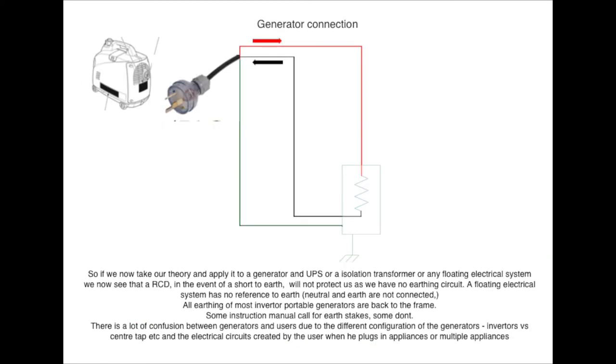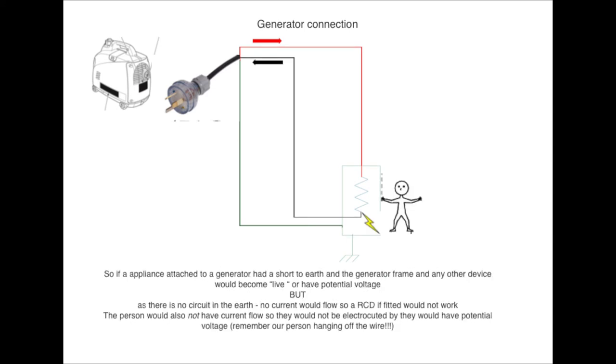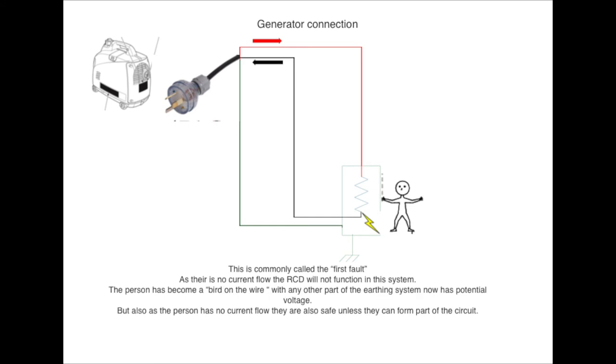Let's now have a look at how a generator is connected. A generator power source is not connected back to Earth or Earth bonded to the ground, so therefore we've lost our Earth in circuit. This is commonly referred to as a floating system. It does give us a layer of protection so that if we do get an Earth short, we cannot create a circuit through the ground and back to the generator, and therefore not have current flow. The trouble with this system is, if you do get a short to Earth and somebody is touching it, they are a bird on a wire — they don't realise they've got voltage potential, the RCD will not trip, and you don't realise you actually have a fault.